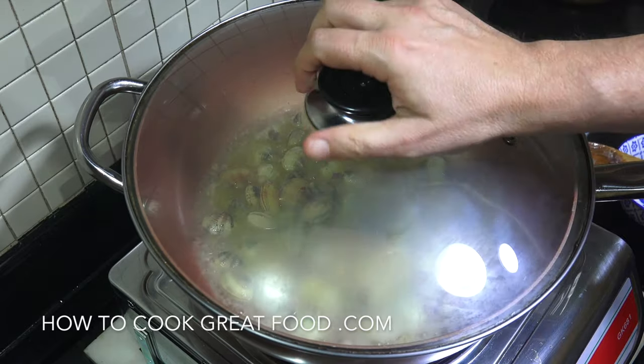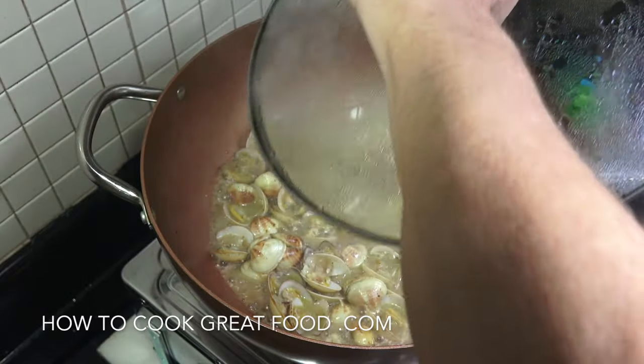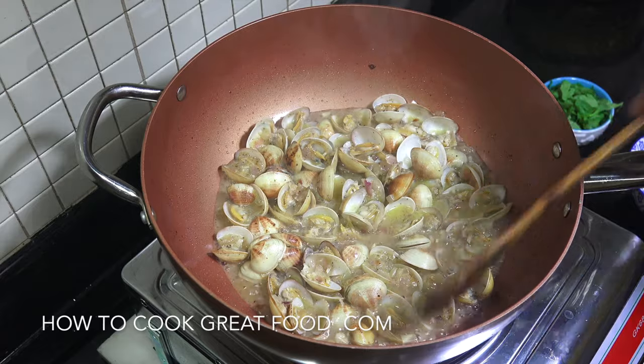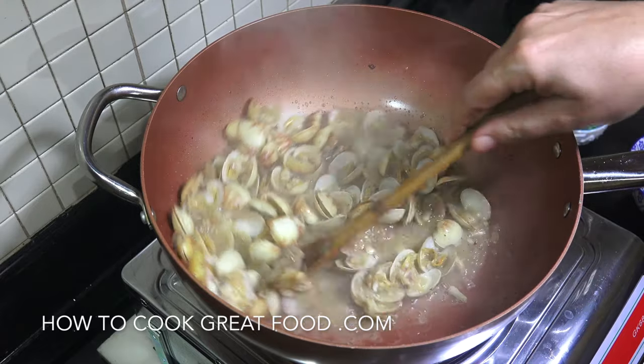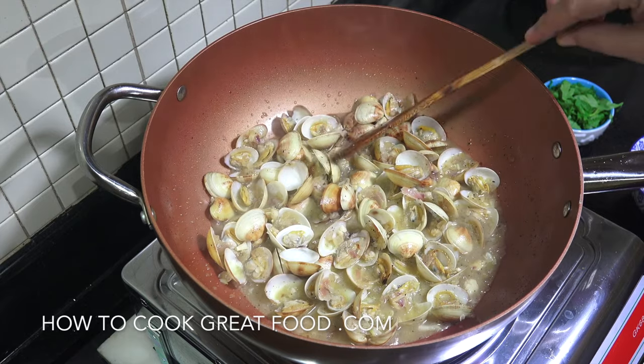We're pretty much done. Off goes the heat, off comes the lid — get that steam out of there. And look at those, absolutely perfect. They've all opened out as you can see, all ready to eat.